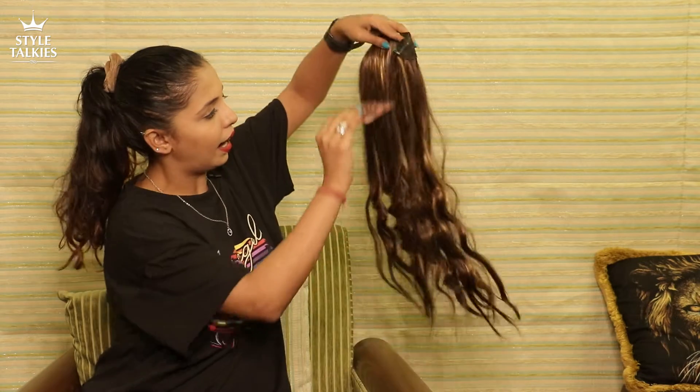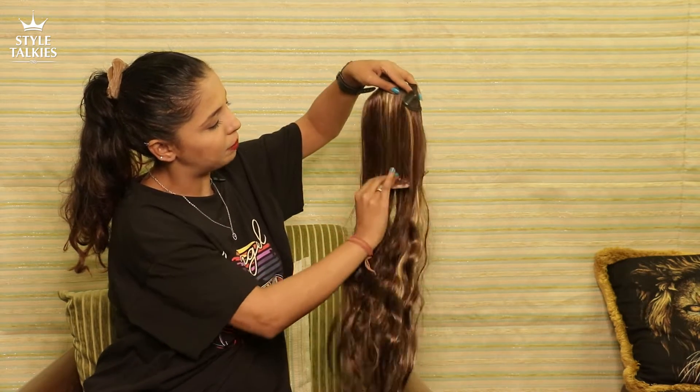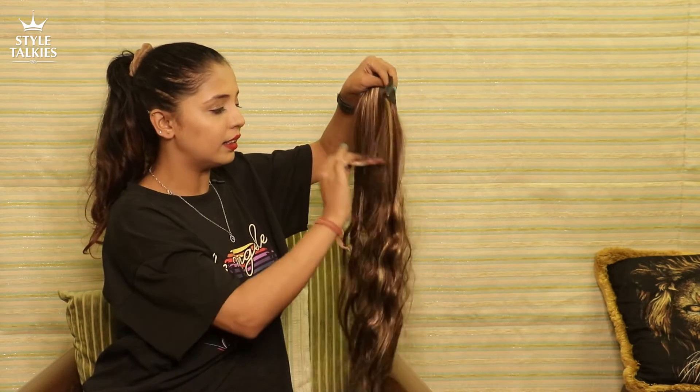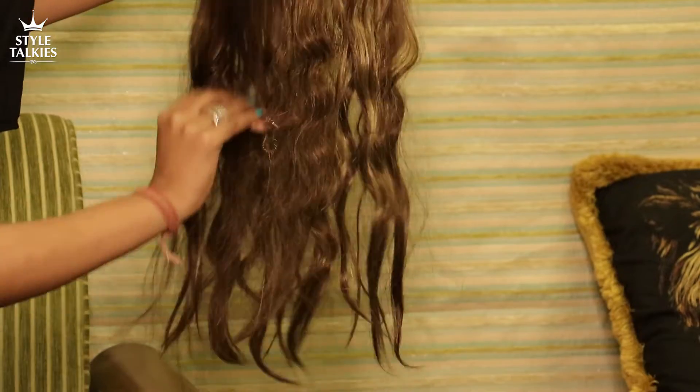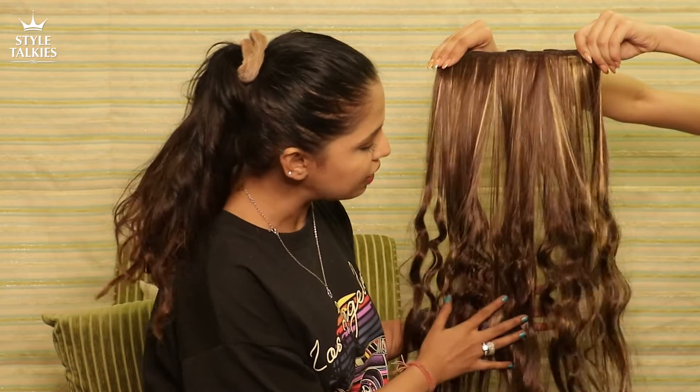Try using a wide-tooth comb because it causes less breakage. Gently keep combing. Where it gets stuck, let it be — don't force it. Slowly, gently keep working through it. Now that I've completely detangled the hair extensions, they still look frizzy and messed up because I had curled them initially. But how I'm going to fix that is what I'm going to record and show you.